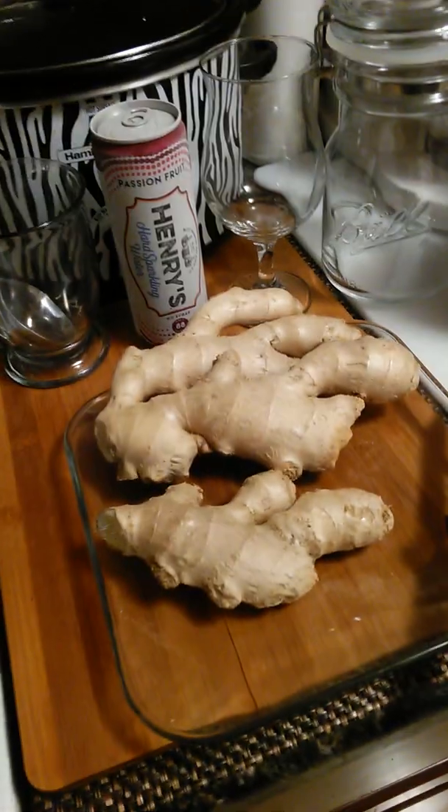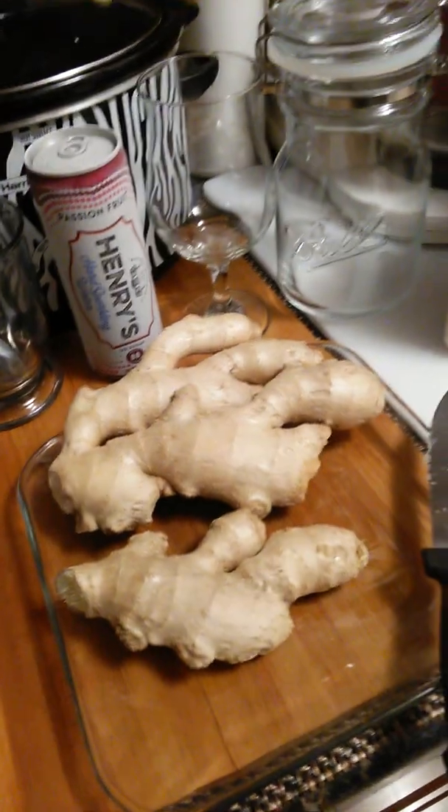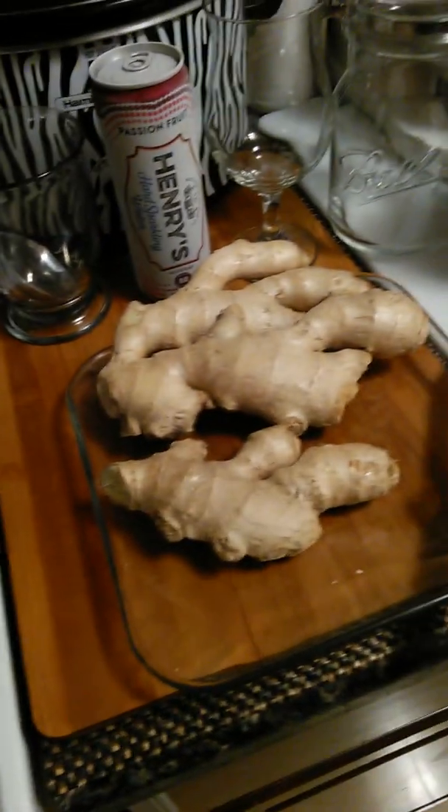I don't like pop and all that kind of stuff. But anyway, that's how you make ginger ale. I'm outta here. Thank you.